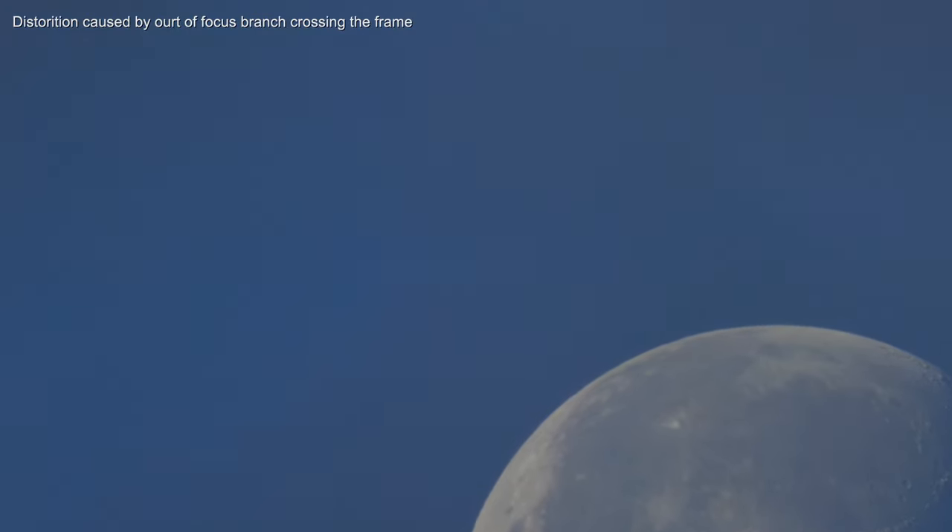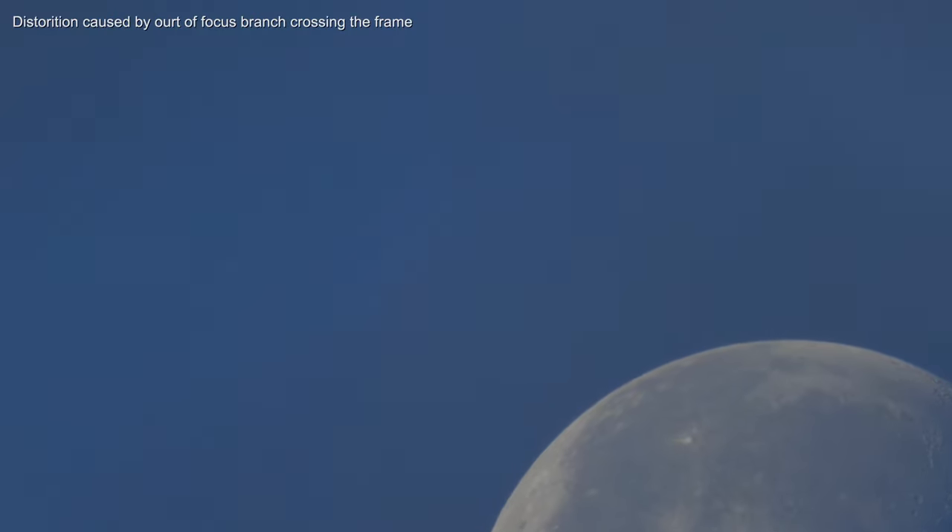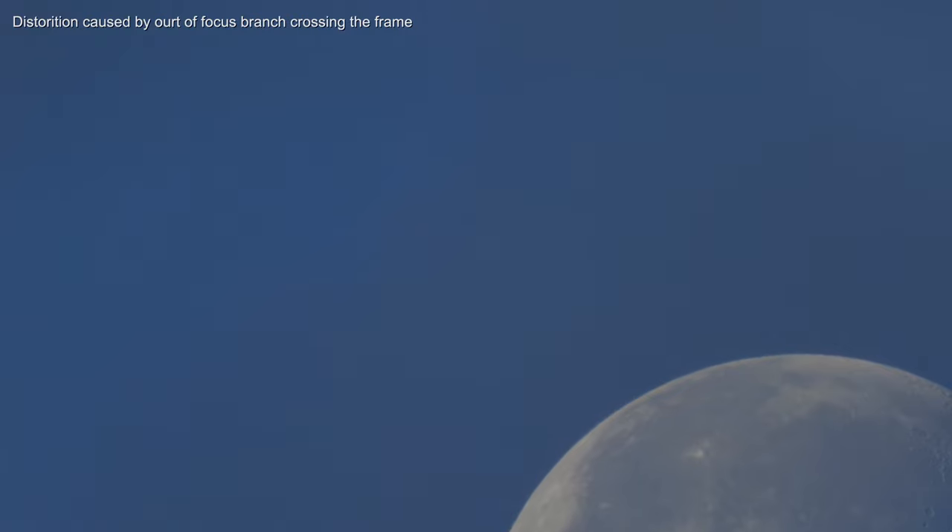I didn't apply black and white to the daylight shot, but the nighttime view of the moon is one you often see in movies and TV shows — a black and white look. The moon actually has more of a grayer look to it, but I like the black and white look so I made that change. I stripped away the audio, and that's pretty well it. There's not a lot you need to do in post.